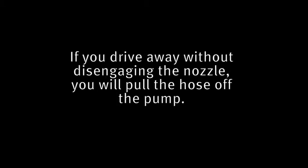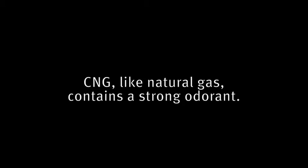If you drive away without disengaging the nozzle, you will pull the hose off the pump. CNG, like natural gas, contains a strong odorant. There might be a slight odor of natural gas when you connect or disconnect the nozzle from your vehicle.